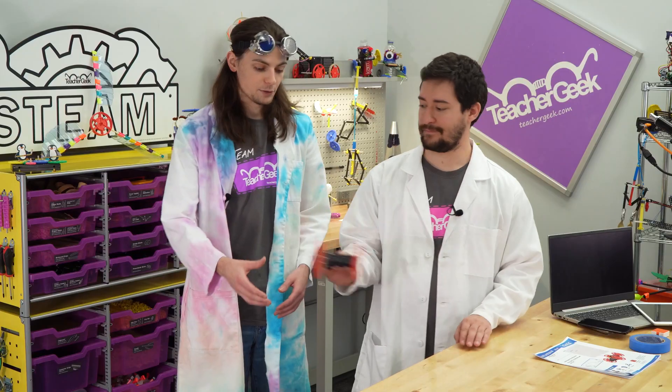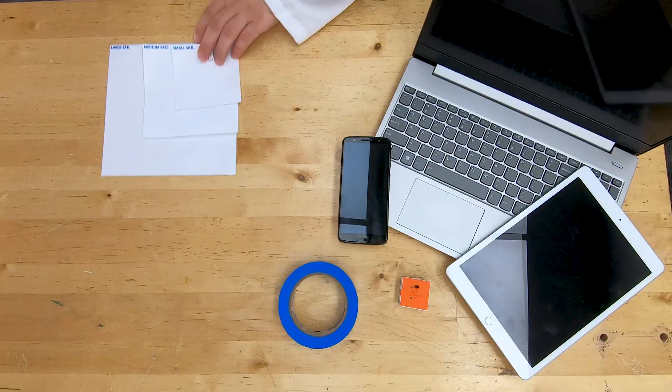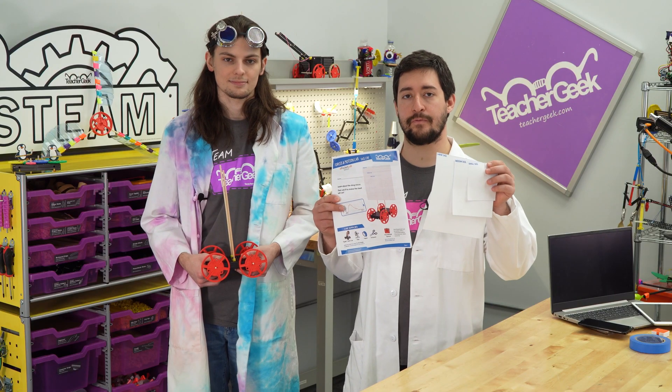In order to complete this lab you're going to need a few things. First, your completed sail car body. If you're not sure how to build this, check out our build video — it'll show you how to do it. Next you're going to need a printed copy of the Sail Car Forces in Motion Lab. In the back of this lab you'll find all the sail sizes you'll need to cut out for the experiment.